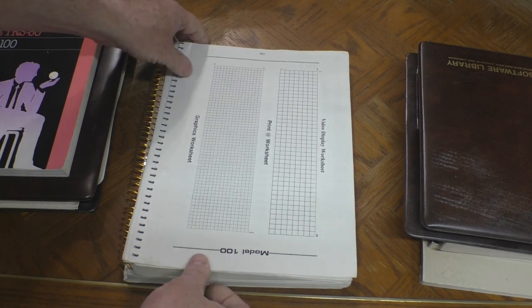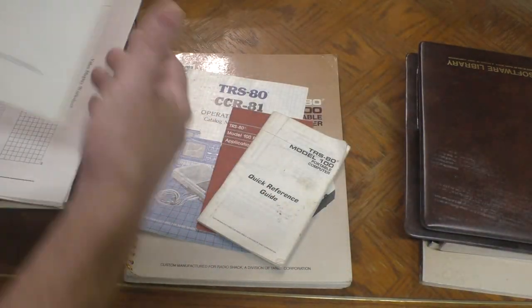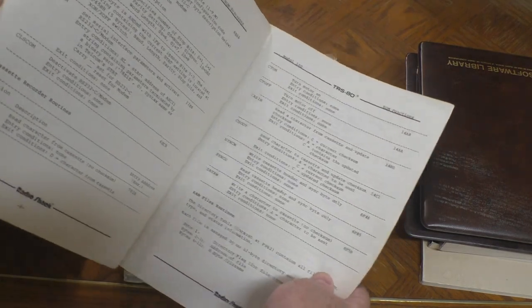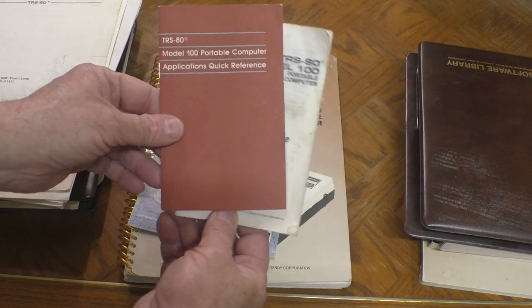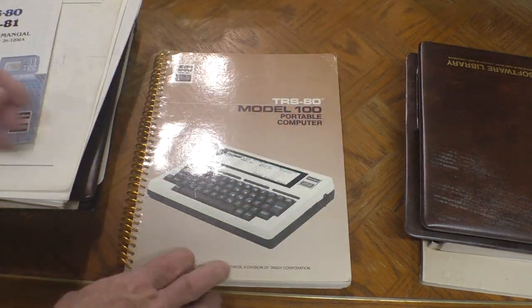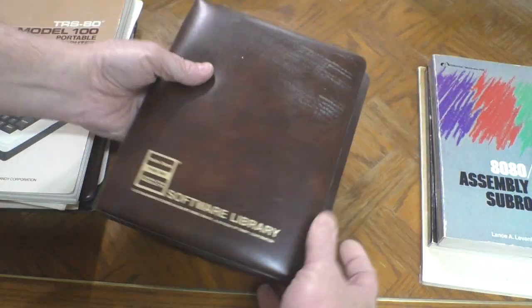The classic TRS-80 book, The Hidden Powers of the Model 100 — these are a very desirable item. There are some Model 100 graphics worksheets, lots of photocopies. A little pamphlet of the Model 100 ROM functions. Some of the original stuff that would have come with the computer: the quick reference guide, the applications quick reference, the manual for the cassette recorder, and the actual Model 100 manual. This is in really excellent shape, nearly like new, well taken care of, and the pages aren't yellowed.